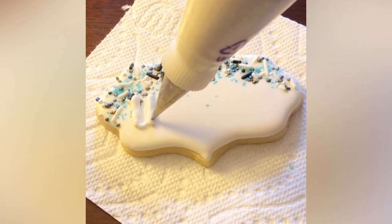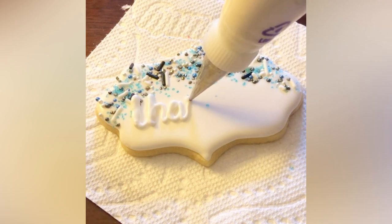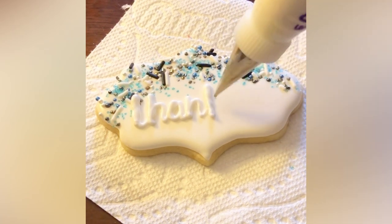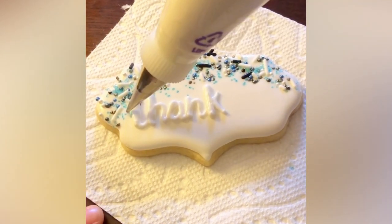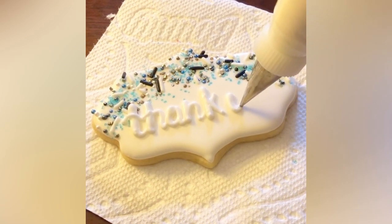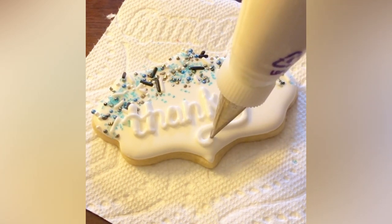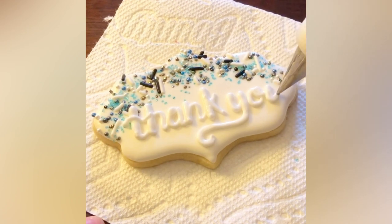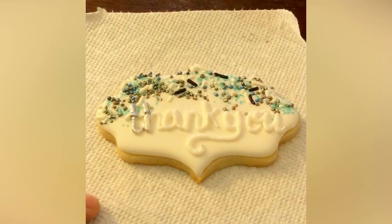I'm using piping tips here. When I first started I used piping tips — this is a PME 1.5, which was my favorite tip for piping lettering, and I'll link that in the description. I'm doing a pretty basic pressure piping lettering, meaning all-level lettering — not the bouncy lettering I do now, which requires a projector. Pressure piping is when you adjust the amount of pressure on your bag: more pressure on the downstroke, releasing pressure as you go up. I practiced this lettering many times on parchment paper beforehand.